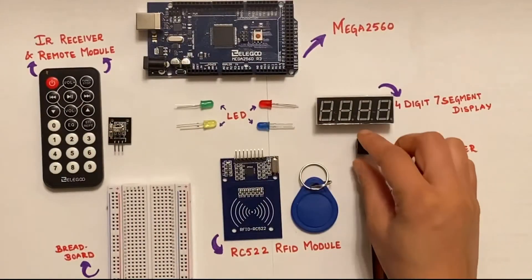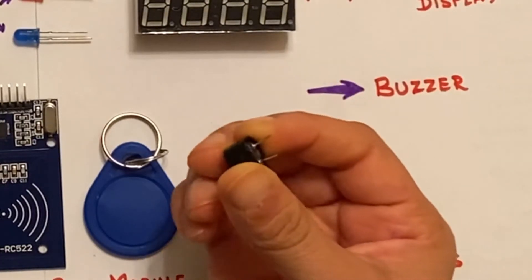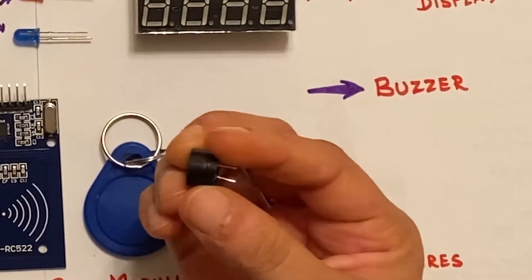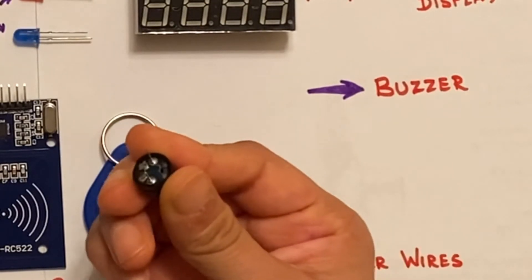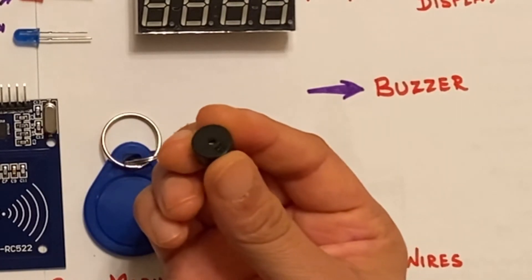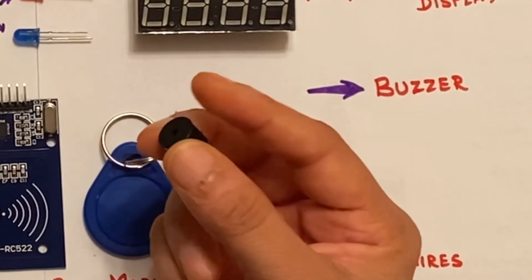Moving on to the buzzer — this is a small but efficient component for adding sound features to any project. Active and passive are the two kinds of commonly used buzzers, and here we use a passive buzzer. This requires an oscillating signal to produce sound and generates different sounds by sending pulses of different frequencies.